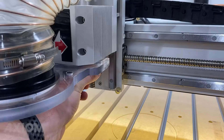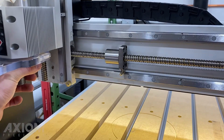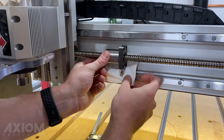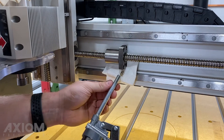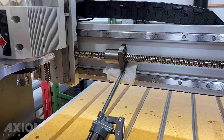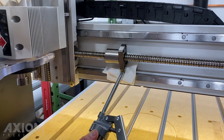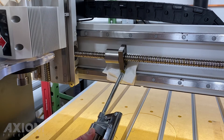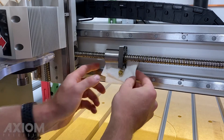Once the last cap screw has been removed we can simply slide the spindle assembly out of the way. Using a folded up paper towel, we're going to slide that in behind the ball nut to keep things nice and clean. When placing the grease gun up against the zerk fitting, keep in mind that these don't snap in place so we want to use some firm pressure. Be careful not to over grease — all we need are one to two light pumps.